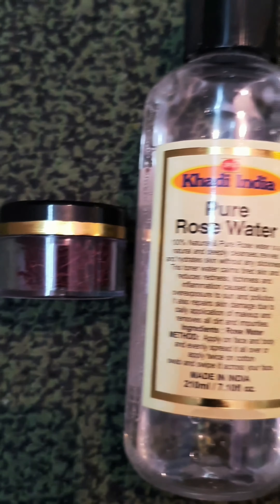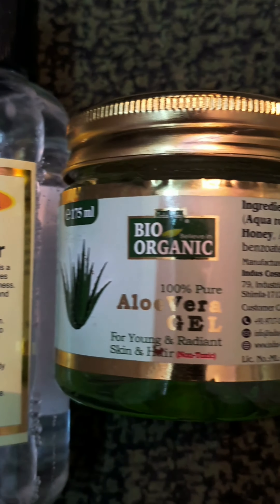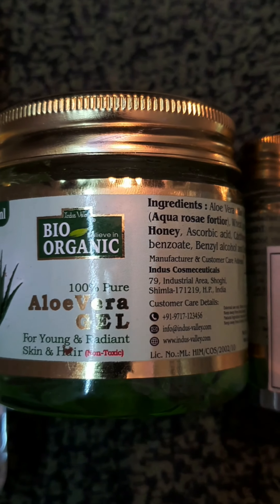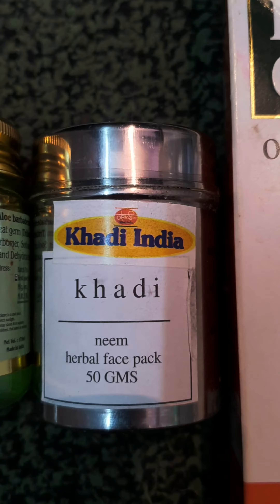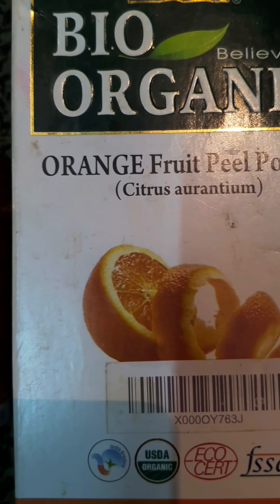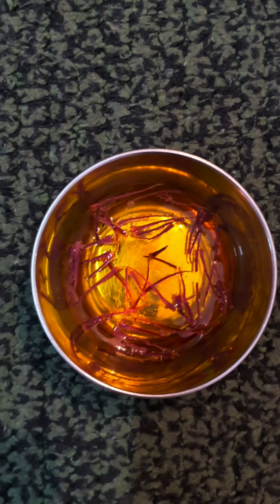This pack is for all skin types. Let's jump into the ingredients. We need kesar, rose water — here I'm using from Khadi — aloe vera gel from Bio Organic (you can use any other brand also), neem powder by Khadi India, orange peel powder from Bio Organic, and tea tree oil by Essential.